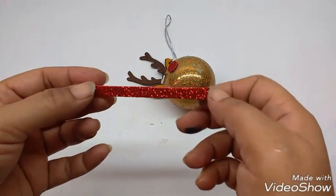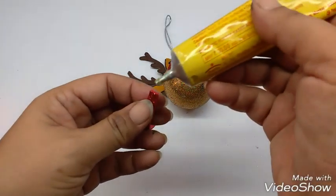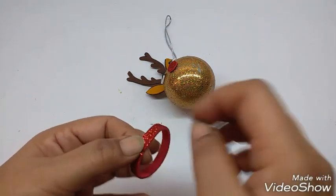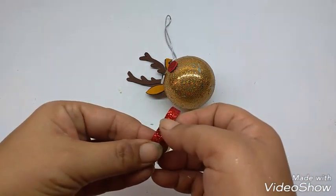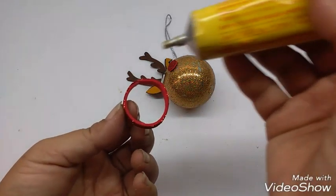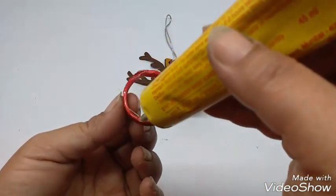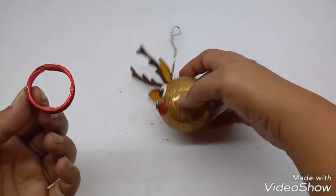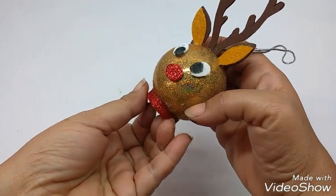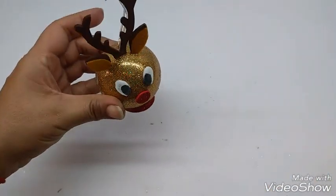Now I have cut a thin strip, about 0.75 cm wide and long enough to form a circle. Apply glue on one end and stick the other end onto it to form a collar shape. Hold it till it sticks. Then apply glue to the surface and stick this collar below. Let it dry.